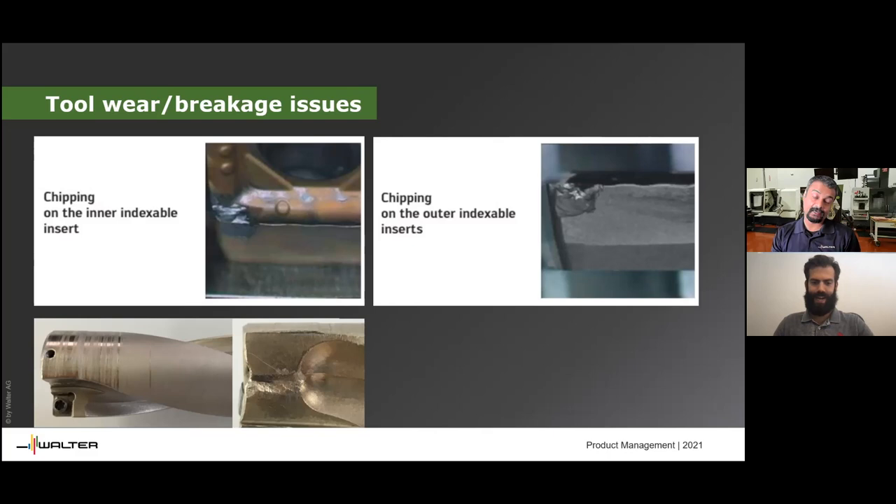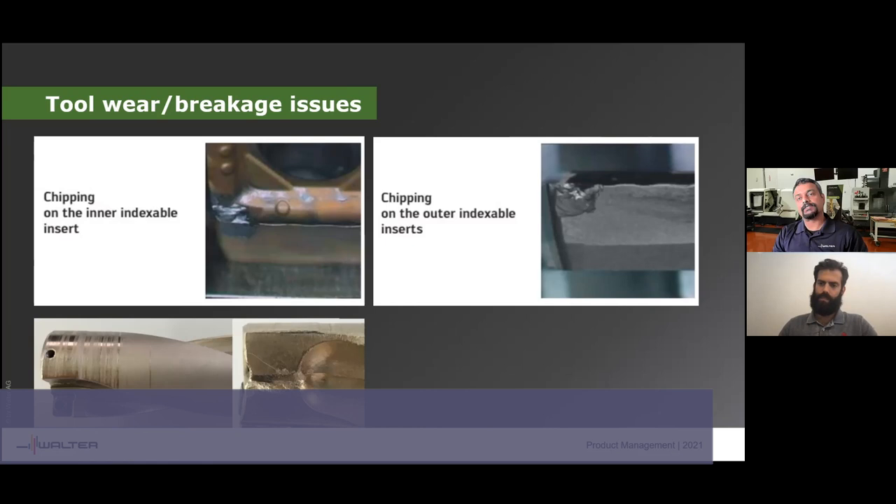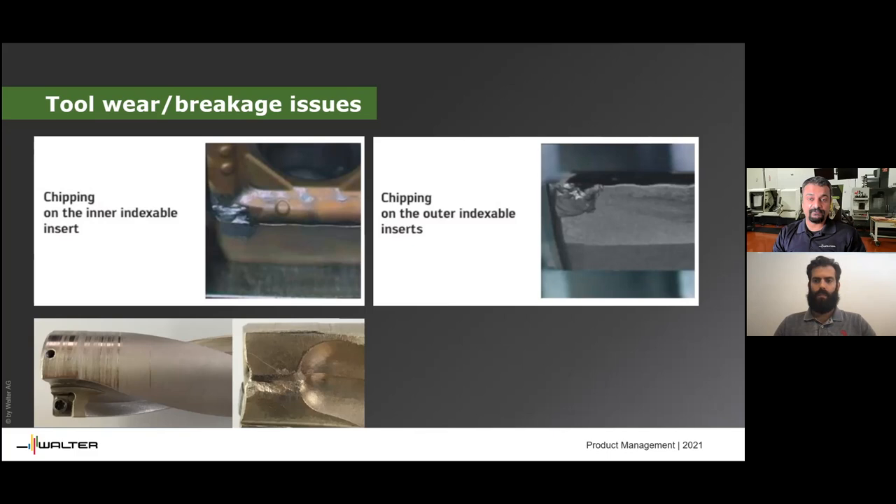The next question is: are indexable drills worth using on manual lathes, or is it better to just stick to large high-speed steel drills? Short answer — yes, they can be used on a manual lathe, but as this person has probably already figured out, they may not be the most efficient drills for manual lathes. First, the through-coolant capacity of manual lathes may not be the greatest, and these drills do require a lot of coolant to get chips out. The feed can also be a problem on manual lathes — as long as you have the automated compound feed mechanism with consistent and high enough feed and high horsepower, you can get chips to break and exit.